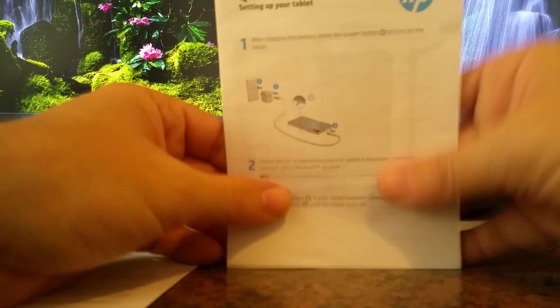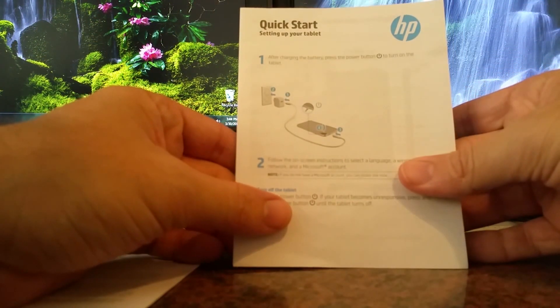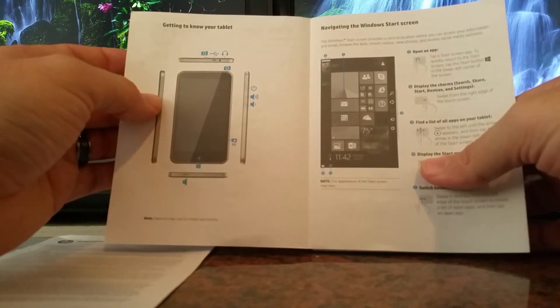Warranty and the Quick Start — which just says press the power button. That's it.